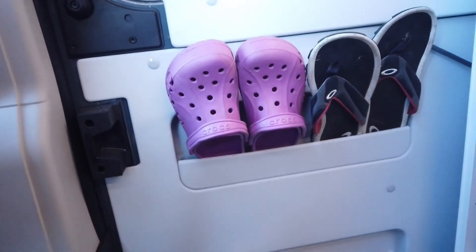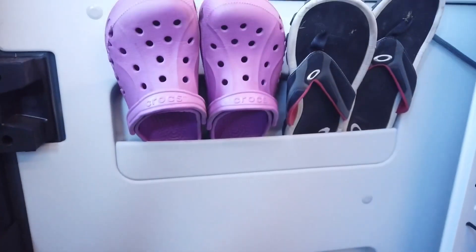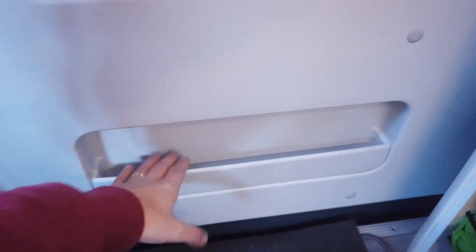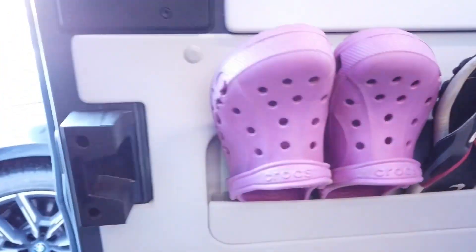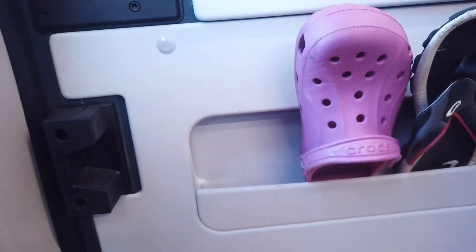So if you do have the storage in your doors, this is what you should have - a couple of pockets in the side door and the same in your back doors. It's a handy little bit of storage, but the issue I find is that the pocket's not overly deep and the lip isn't very high. When you put things in here and bang the doors open and shut, they do tend to fall out. We put our crocs and flip-flops in here - the flip-flops slide along fine, but when you shut the door repeatedly, they eventually just end up falling out.